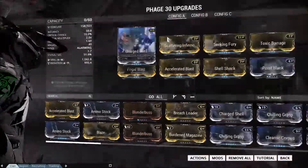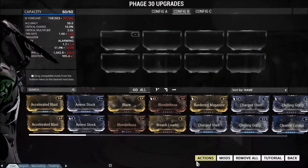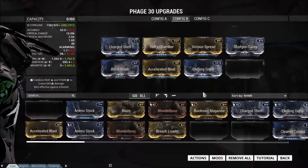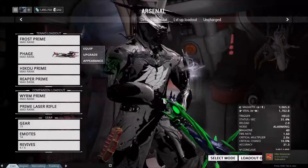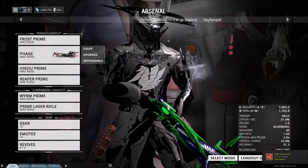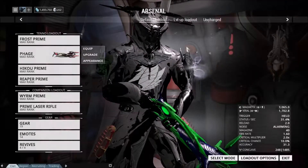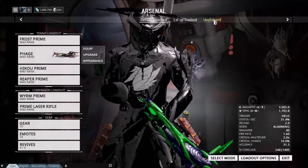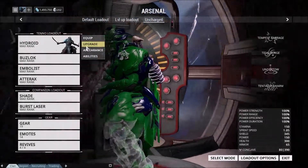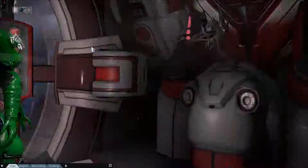Same goes for your weaponry — Actions, auto install, like so. As you can see, if you put reactors on all of your Warframes, which I will actually show you now, you can do quite a lot of modding with that. So if you want to apply, let's say, a reactor for your Hydroid frame, you'll want to go to Upgrade.